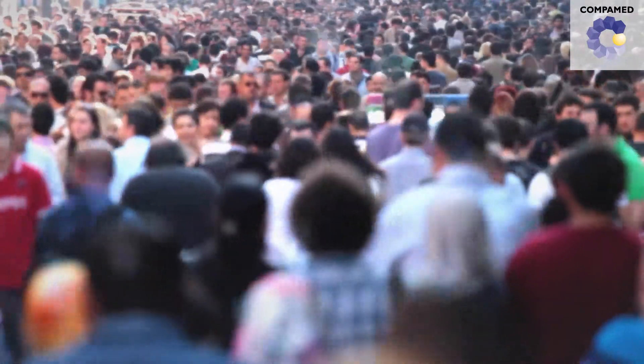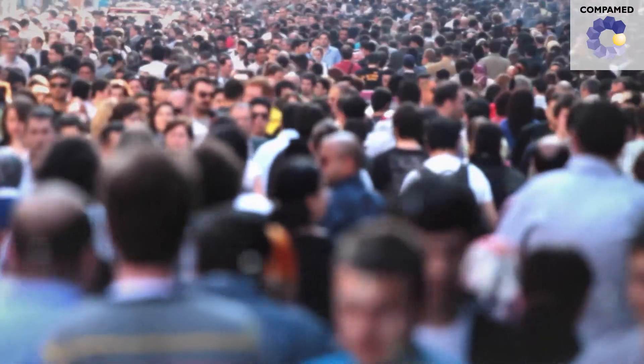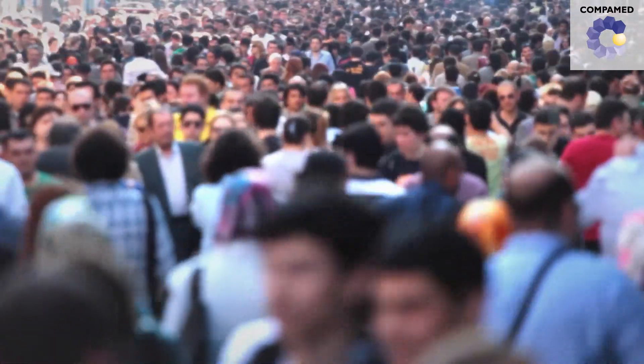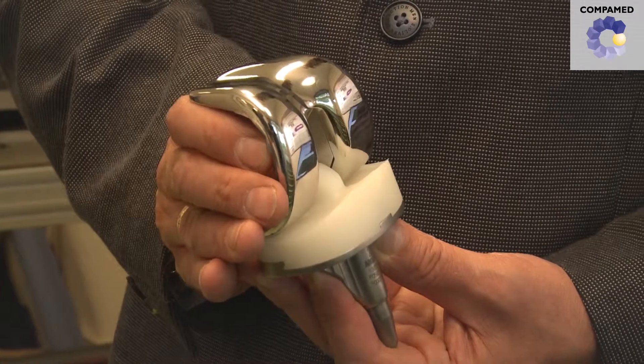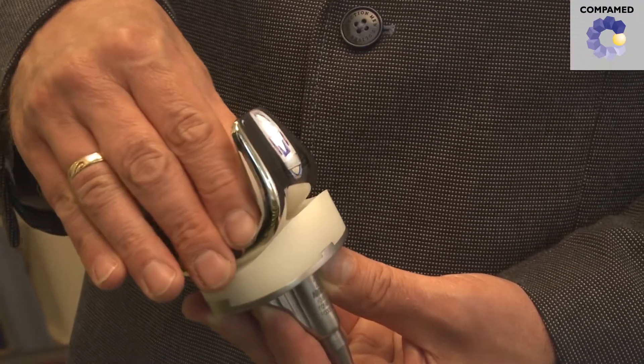On average, about 40,000 kilometers — this is how far every person is estimated to walk during his or her lifetime. Our knees bear the brunt of every one of these steps. Prosthetic knees need to be able to bear the same load. They are made from metal components and plastic inlays which can quickly wear out, and this can result in their loosening.